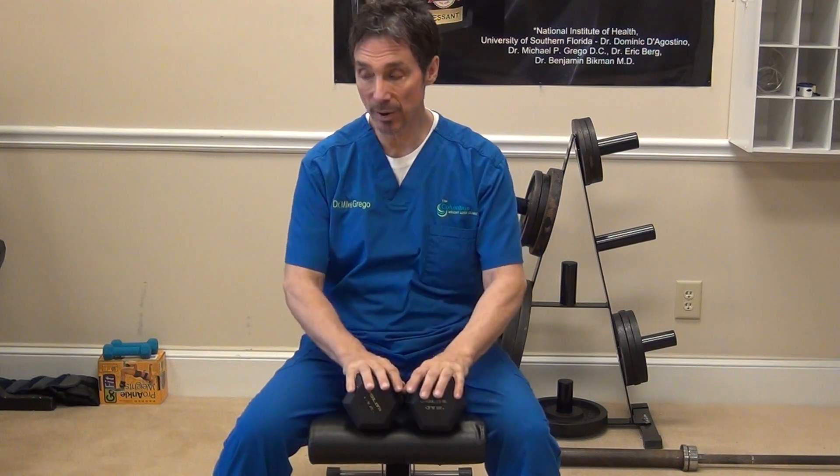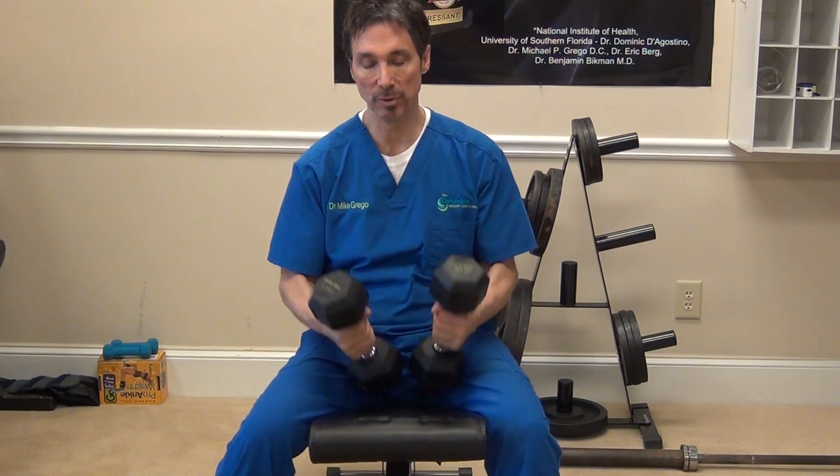We're gonna take just the weight of the bar. Typically a bar weighs 15 pounds, give or take. We don't have a straight bar with us right now today, so we're gonna use some 15-pound dumbbells.